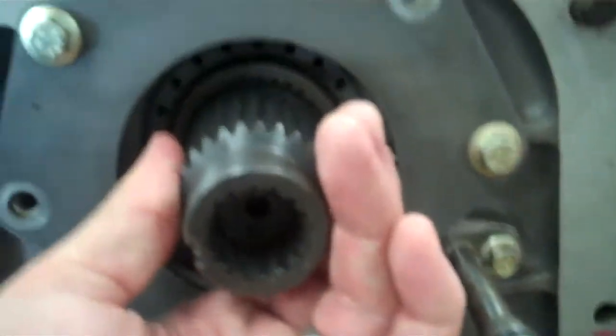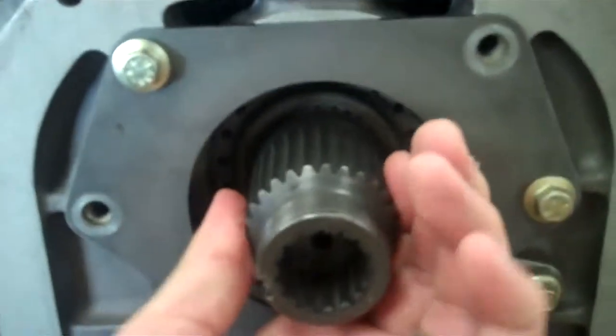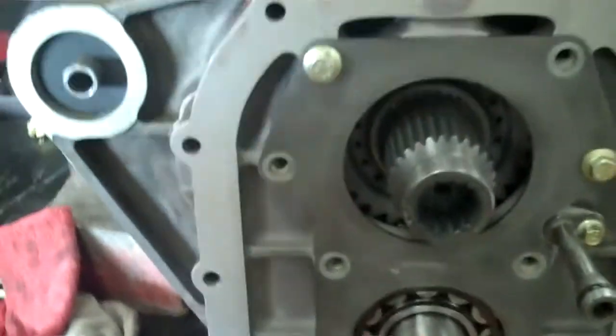I just wanted to send you a quick update video on the transmission and what we've been doing. This is the new gear right here — it's all in. It seems to be exactly as it should be. It's working good, it's smooth, everything looks good.